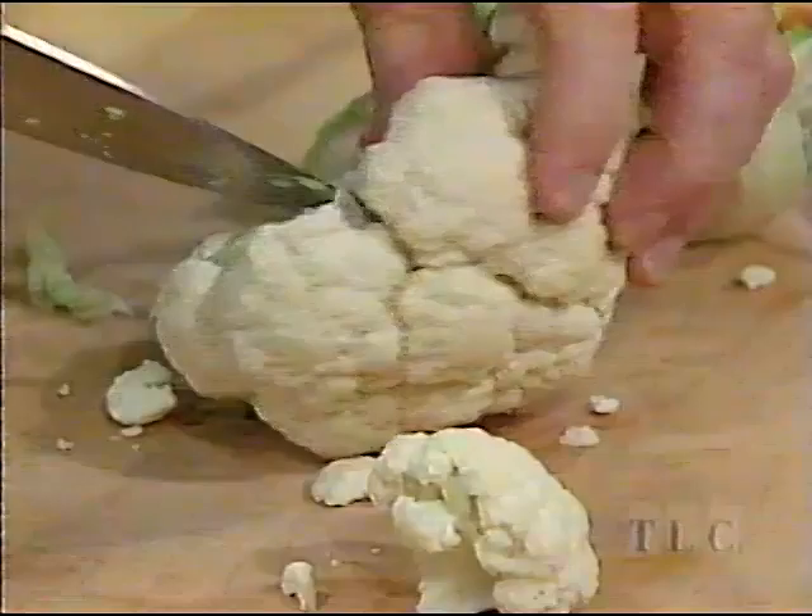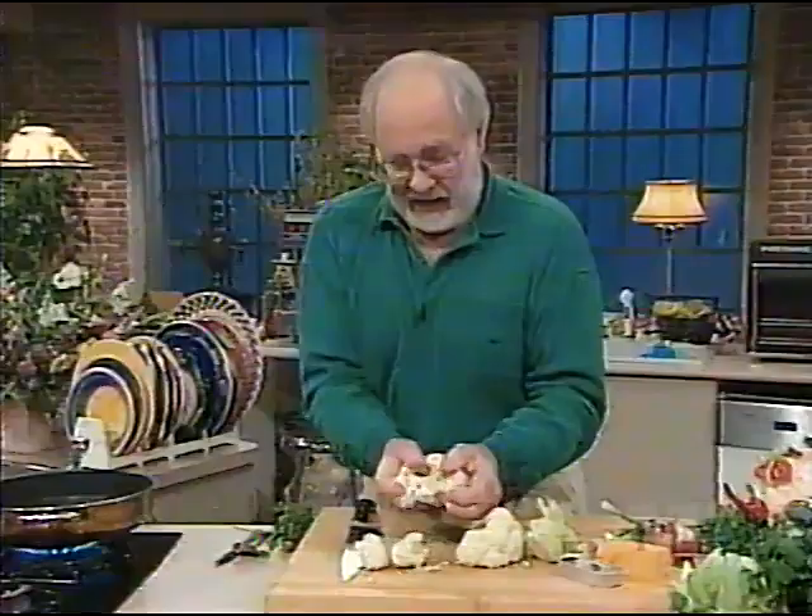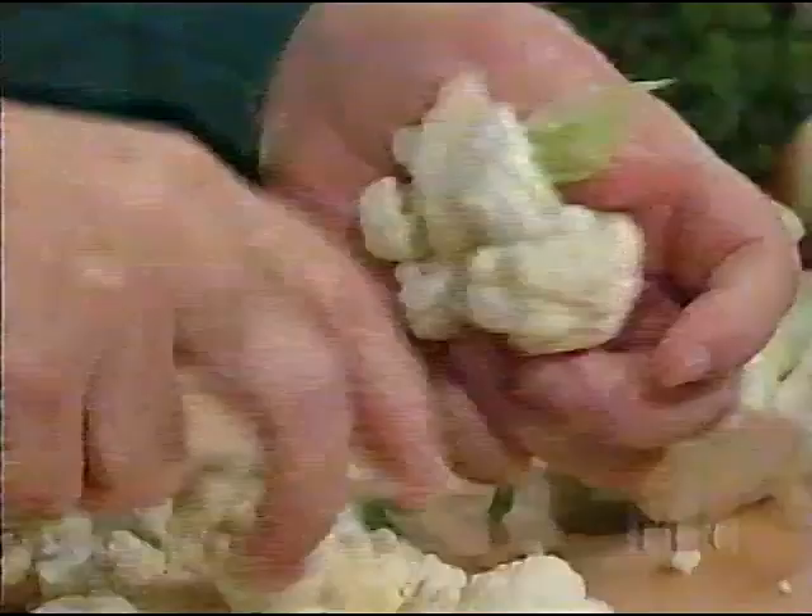That's why it's called a cauliflower. Break it off — there it is in bits. Now, everybody knows how to make cauliflower cheese. Well, this is an Italian approach to it, which is slightly different.